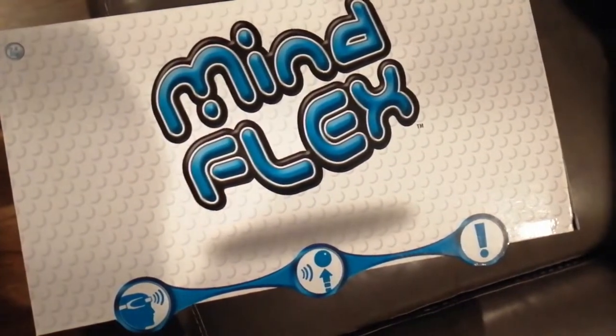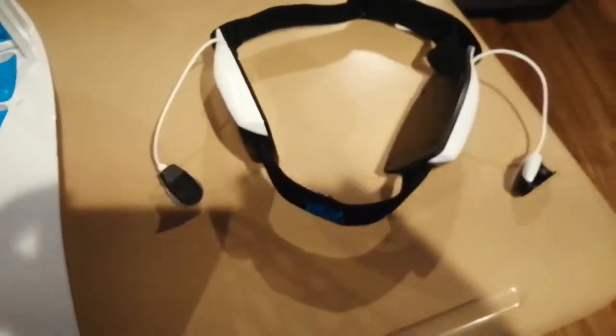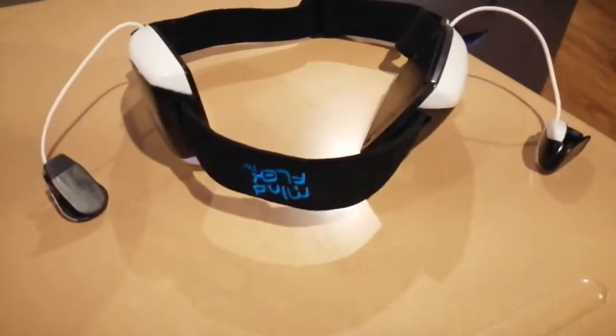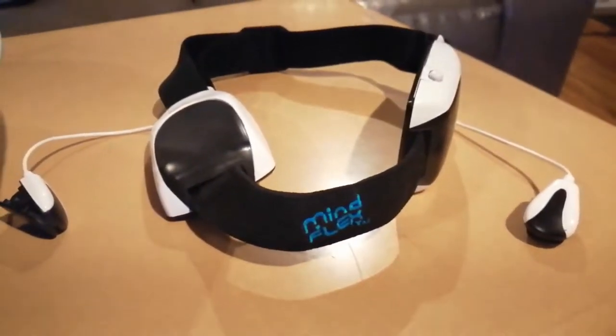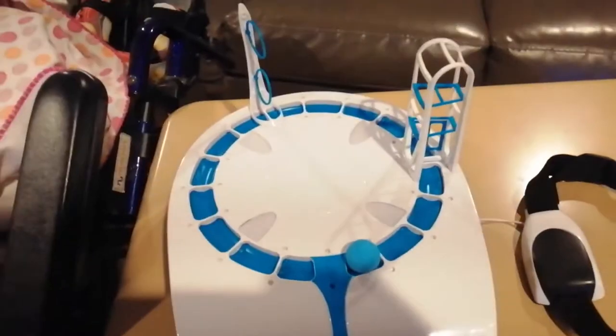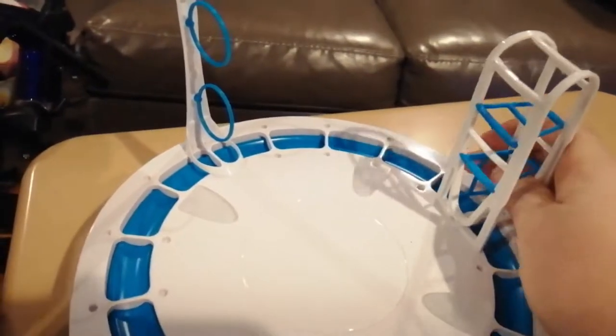So we got this game called Mind Flex, and we thought that Raylan might enjoy playing it. You put this thing on your head and it somehow reads your brain waves or something to see how much you're concentrating to do various tasks. This one is an obstacle course. We're going to make it easier, though, by taking this thing off.